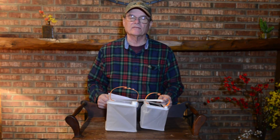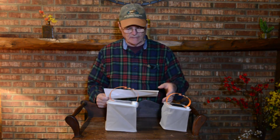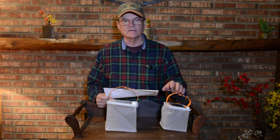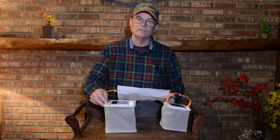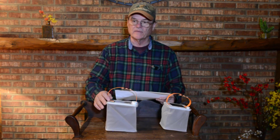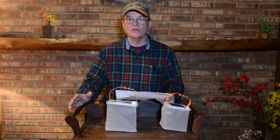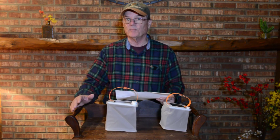Now to go over the five different versions: this small one is 75 lumens with a 1,000 milliamp-hour battery. This middle one is 150 lumens with a 2,000 milliamp-hour battery. The larger version is 300 lumens with a 4,000 milliamp-hour battery.